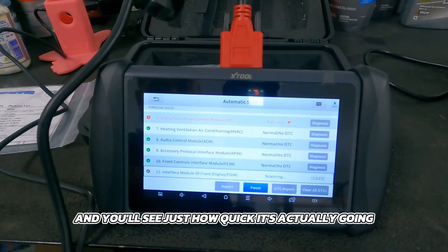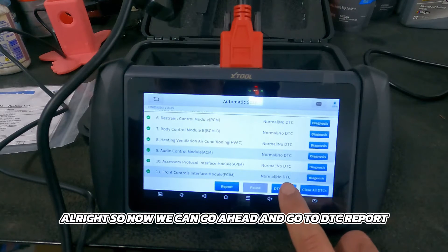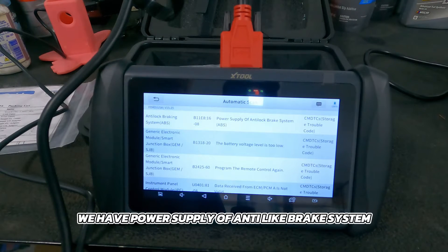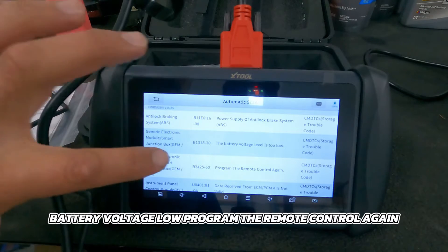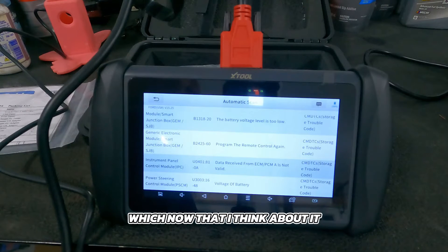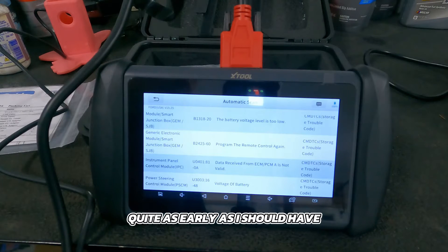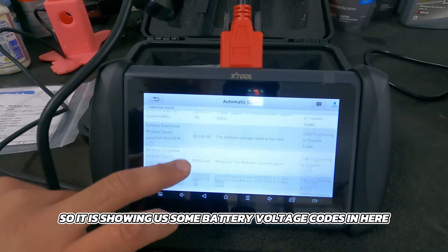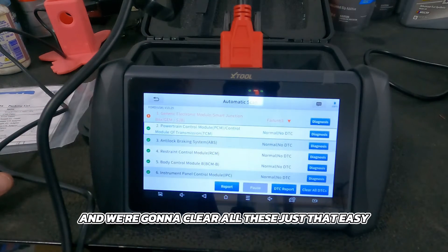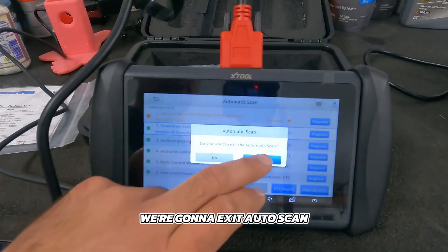You'll see just how quick it's actually going — it's already gone through 11 out of 15 modules. Now we can go to the DTC report and see a couple of different codes. We have power supply of anti-lock brake system, battery voltage low, and program the remote control again. The battery went dead from sitting — I didn't have the battery tender hooked up early enough. So it's showing battery voltage codes. Let's go ahead and clear all of these — just that easy.